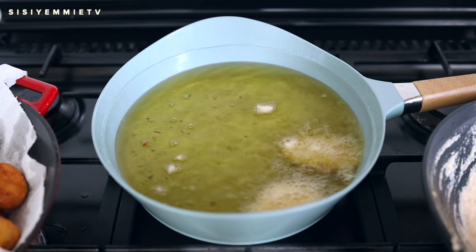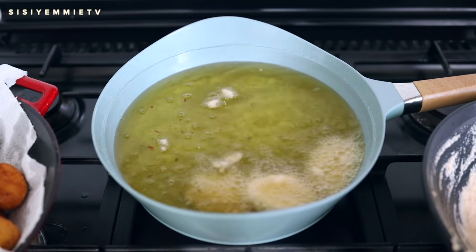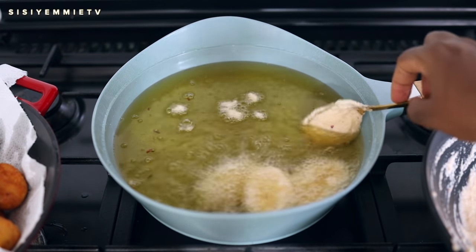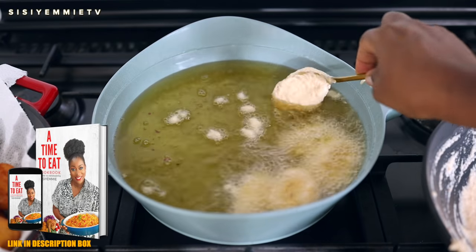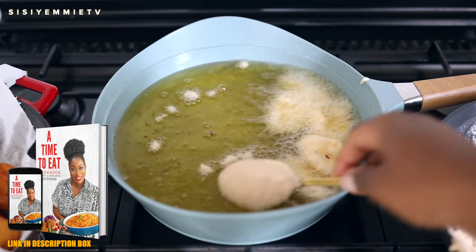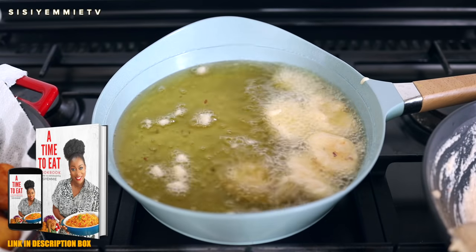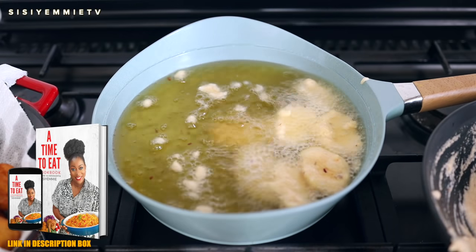I know a lot of people struggle with akara because I get comments about making the perfect akara. If you want the exact recipe, I have it in my cookbook — just get a copy. It's in the link in the description box; it's a digital book that you can download and have on your phone. Check out the recipes there and try them out in your kitchen.